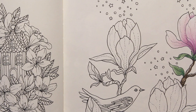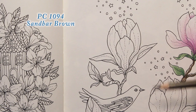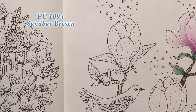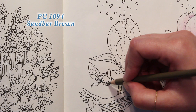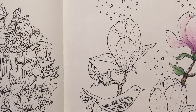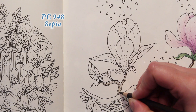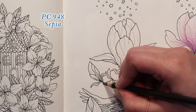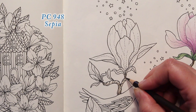Let's do the branch first. I'm going to use Sandbar Brown and just lightly coat this branch with this color. I want to leave maybe a little bit of highlight on the top of this branch, so I'm going to leave it open for right now and not color it. Then I'm going to take Sepia 948 and put in a little shading behind the bird as well as at the base of each flower. I'm also going to put it in the little crook in the stem and bring it down the inside of this branch.